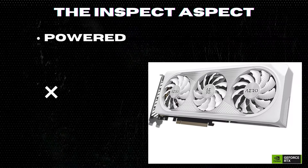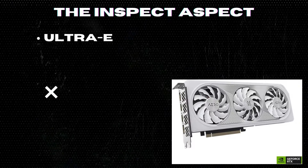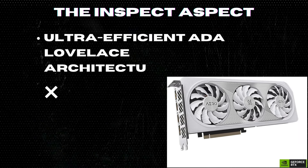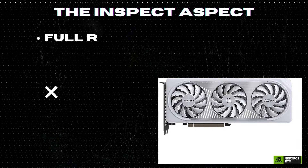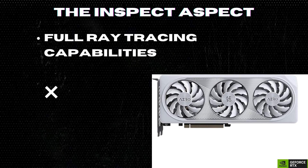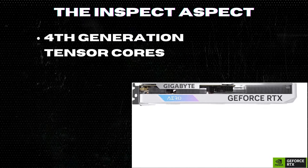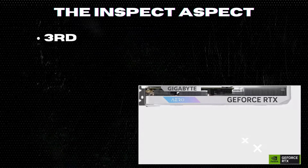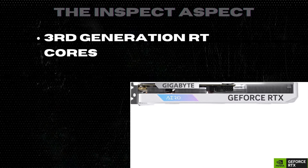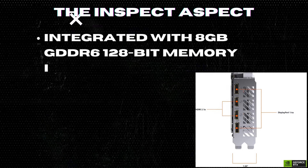Powered by Nvidia DLSS 3 for enhanced gaming performance, ultra-efficient Ada Lovelace architecture for improved power efficiency, full ray tracing capabilities for realistic lighting and reflections, fourth generation tensor cores for up to 4x performance with DLSS 3, and third generation RT cores for up to 2x ray tracing performance.